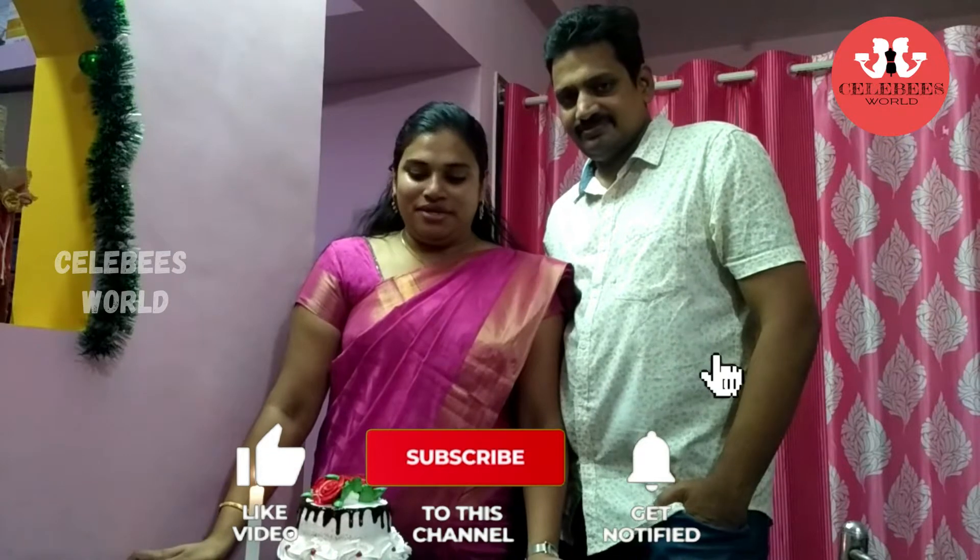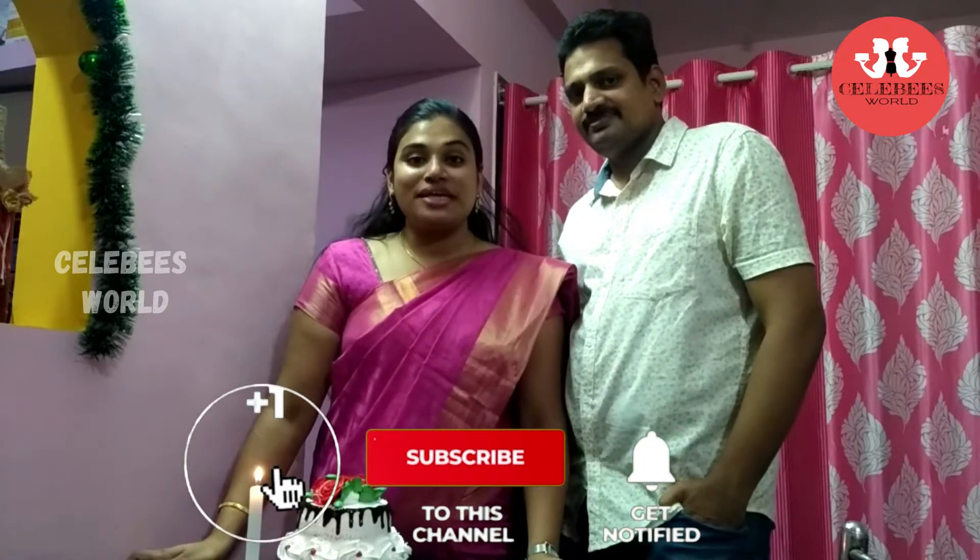Hi friends, welcome to another video. This is my wedding anniversary — it's been around 6 years. So I thought I will make a two-tier cake for you.